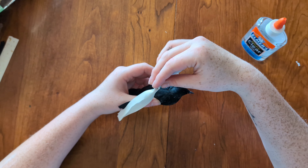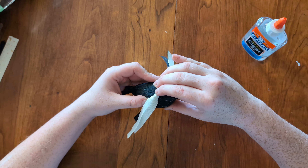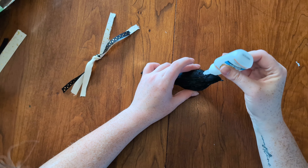Now we're going to glue the ribbon on top of the bird. I quickly learned that Elmer's glue just simply wasn't strong enough to hold it, so I ended up having to switch over to super glue, which I suggest going ahead and having on hand just in case.